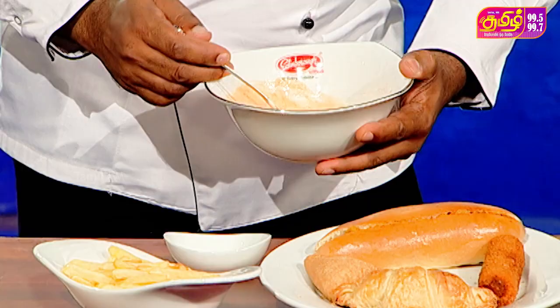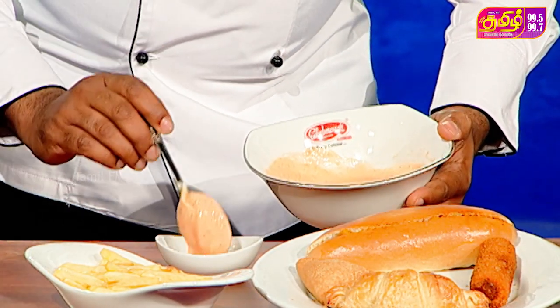We are going to make a dipping sauce in Mayanis Moola Mahar. You can use this as a topping as well.